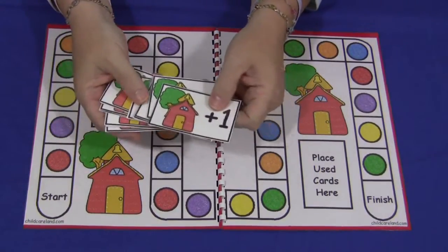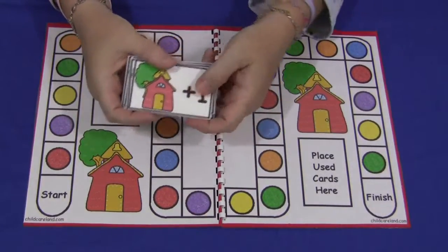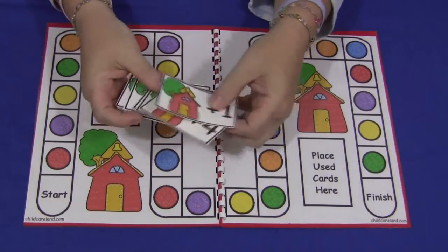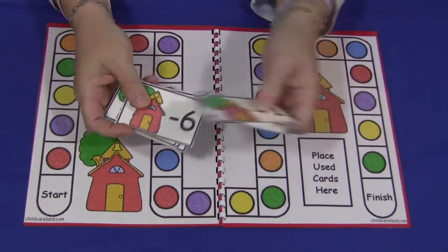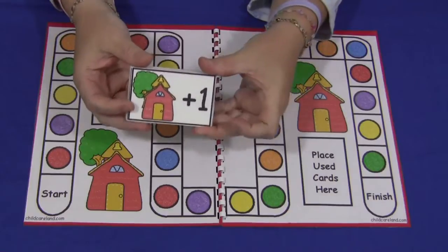The cards go from zero to plus one, plus two, plus three, plus four, plus five, plus six, then minus one, minus two, minus three, minus four, minus five, minus six. So it comes with those and you can make as many sets of these as you need.